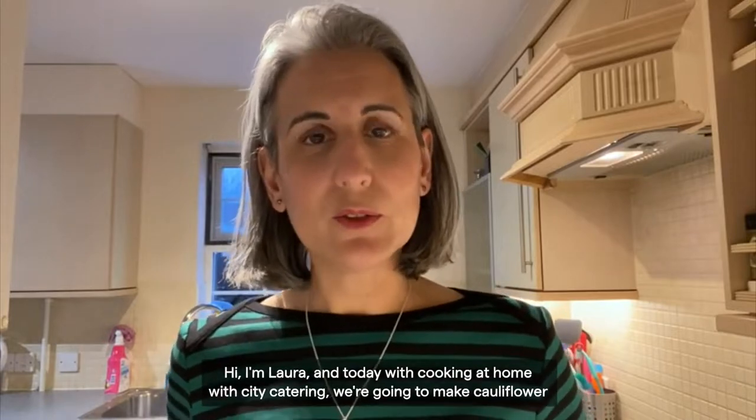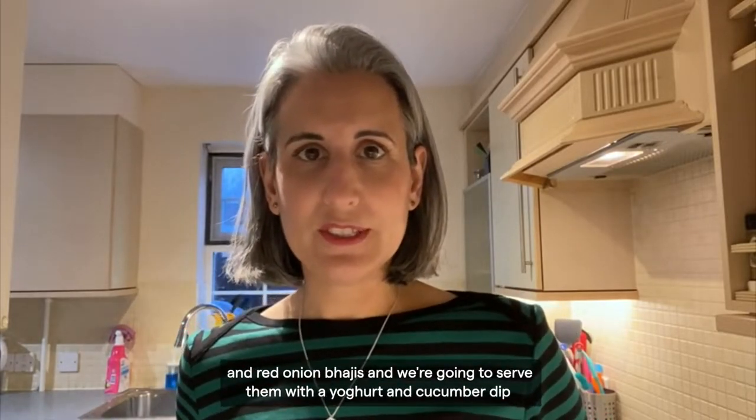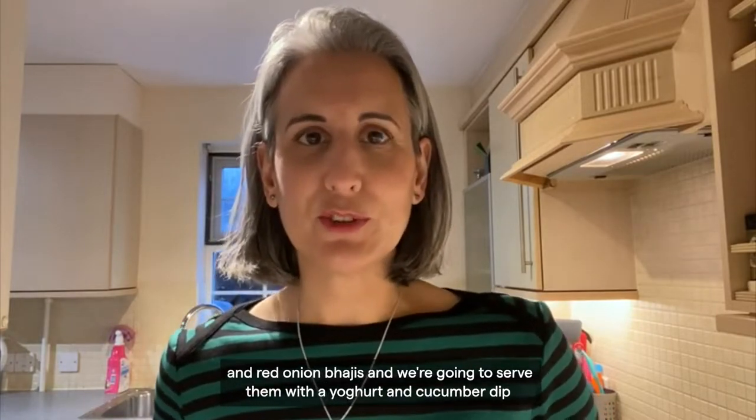Hi, I'm Laura and today in Cooking at Home with City Catering, we're going to make cauliflower and red onion bhajis and we're going to serve them with a yogurt and cucumber dip.